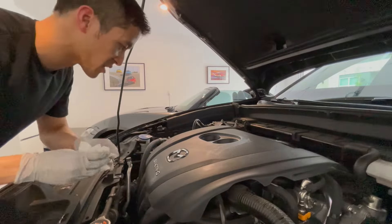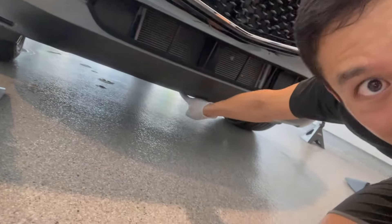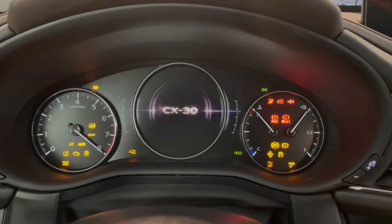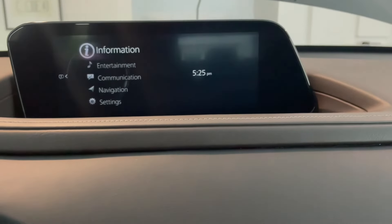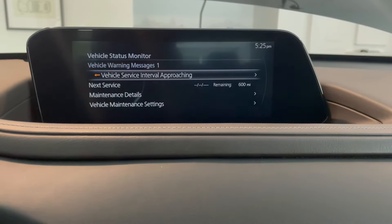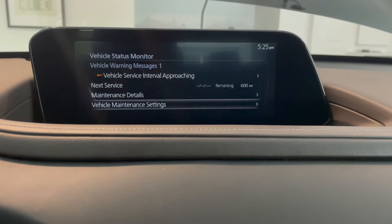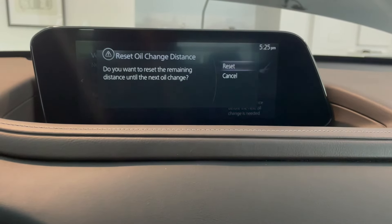I think 4.8 is probably the bare minimum. The car is happy — new filter, new oil. Let's look underneath: there are no oil leaks, just hopefully air conditioning condensation. Now let's reset the service due soon message. We go into information, status monitor, and maintenance settings, and then go ahead and reset it.